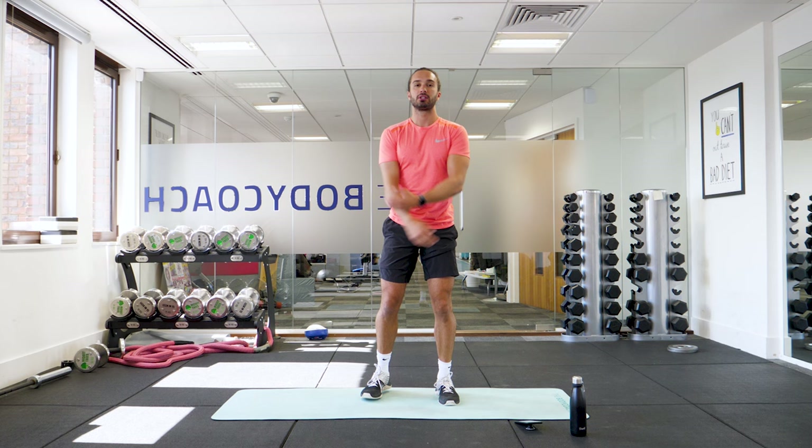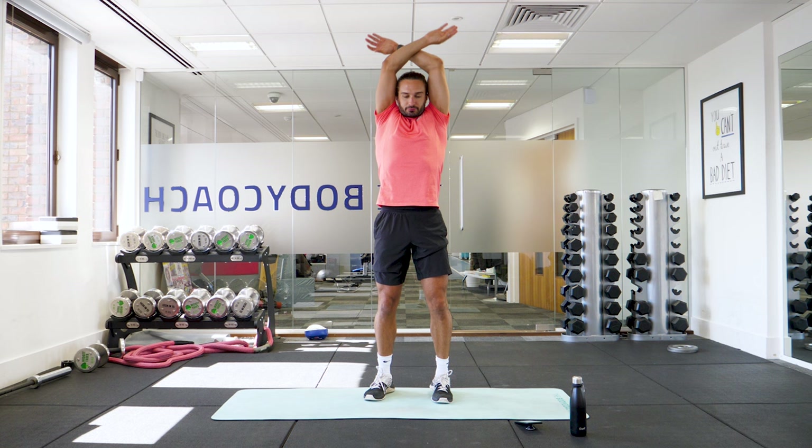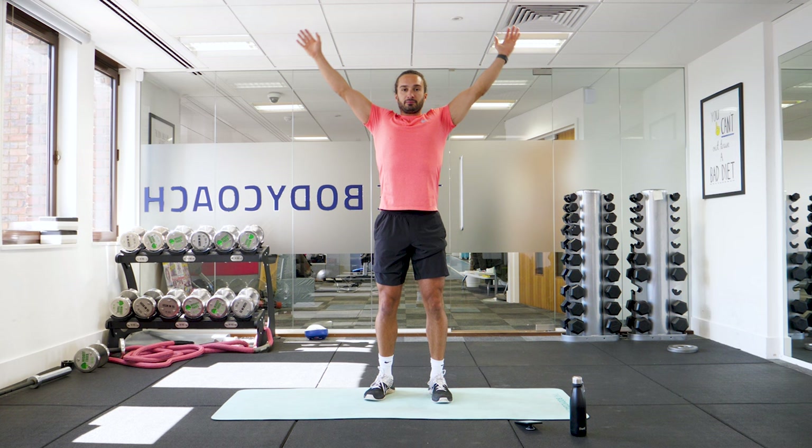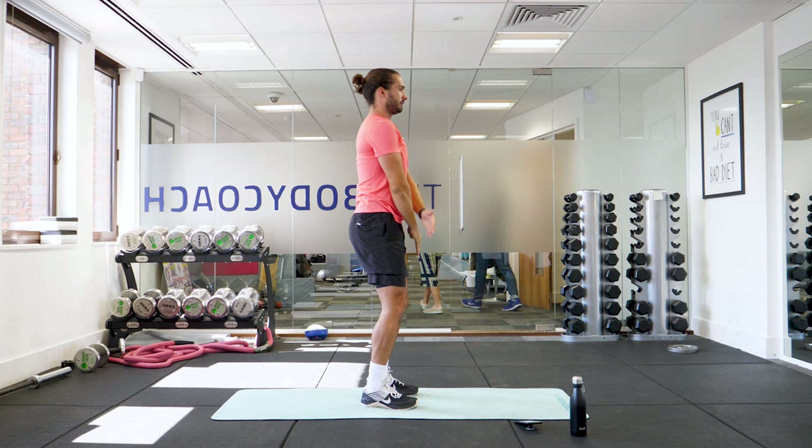So first of all, we're just going to do a nice deep breath — arms up and exhale, so in through the nose and out through the nose. Nice big breath in, stretch up and exhale. So from the side, really big circles to the top, stretch, exhale. Final breath and exhale.